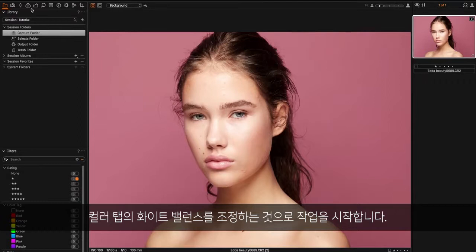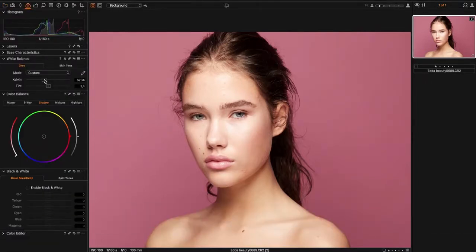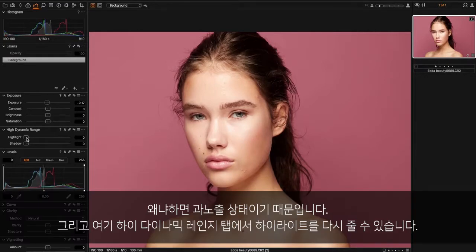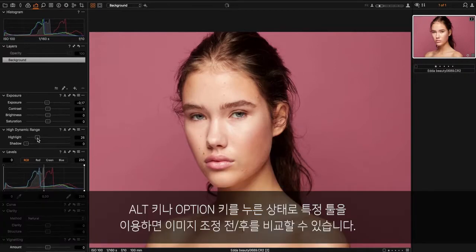I'll start off by adjusting the white balance in the color tab, something like that. Then I go into the exposure tab, bring down the exposure slightly because it's a bit overexposed, and here in the high dynamic range tab I can bring back the highlights — so something like that.